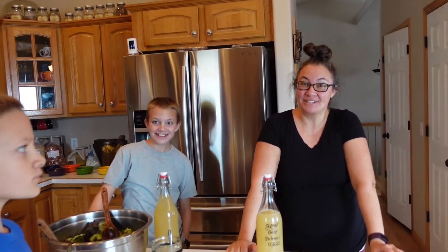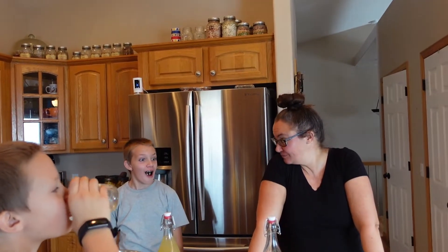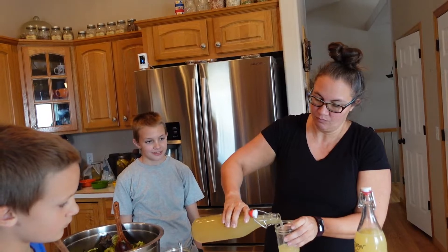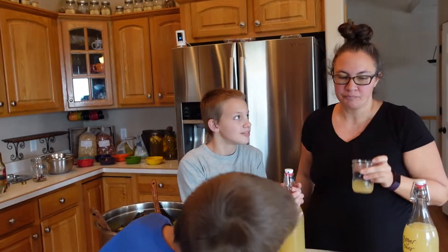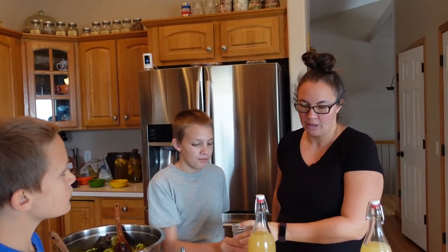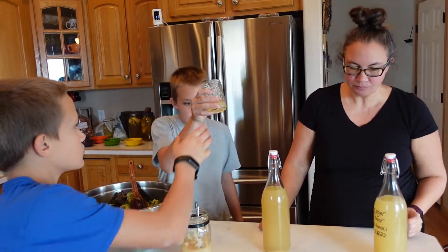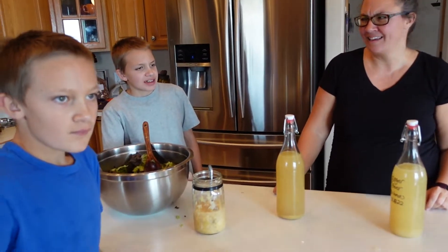That is delicious. Wow. I didn't even do less sugar — he said the lowest you can go is a half a cup. We did like a third of what it calls for. The ginger is stronger in that one. And then no lemon? I think so, yeah.